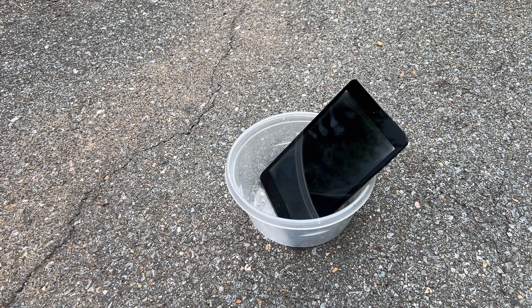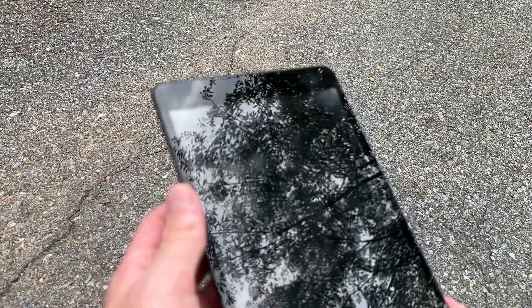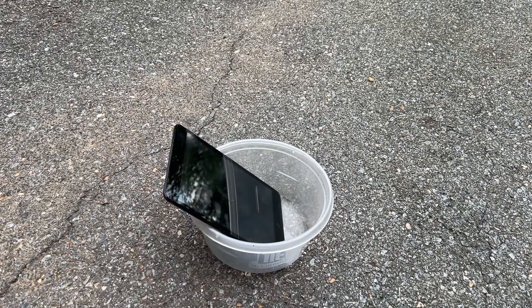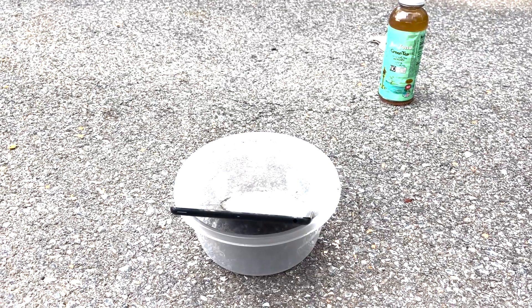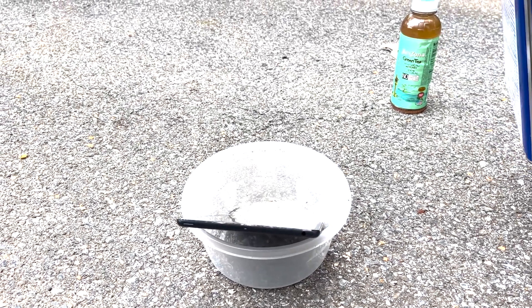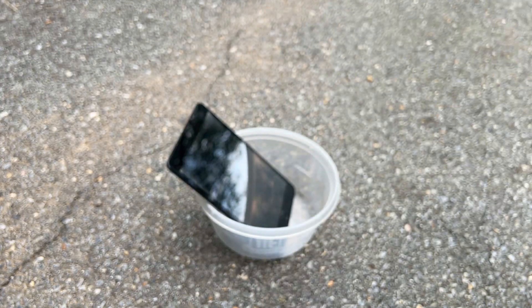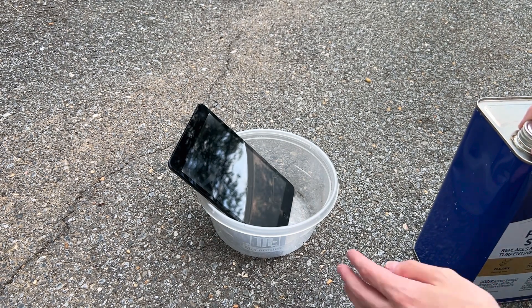This is a requested video. We have some acetone and an iPad Mini first generation - a nice slate black one. We are outside because I'm not doing this one inside. We have some acetone here and we're going to be putting the iPad Mini in. This stuff is called painter's solvent but if I look on the ingredients it does have acetone, so I'm going to pour some in here and see what happens.